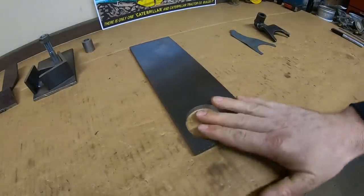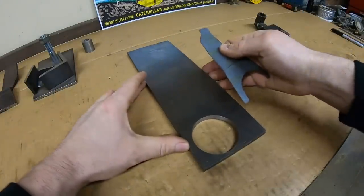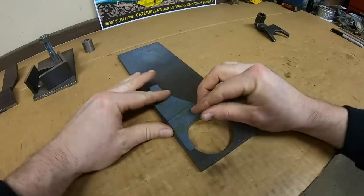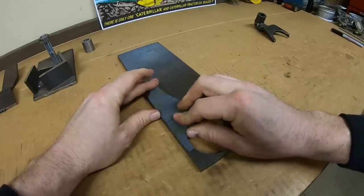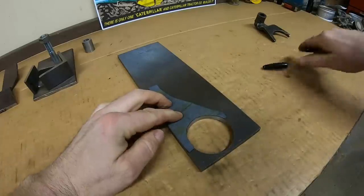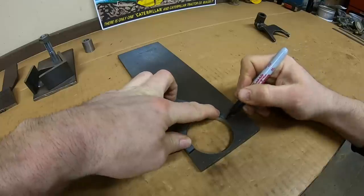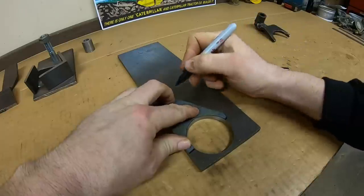Got the hole drilled. I'm happy with the placement — I located it so I could align the template with this finished edge, which saves another step rather than having to clean one up just for this. I'm going to trace the template out here so we can know where to cut for the new blank.